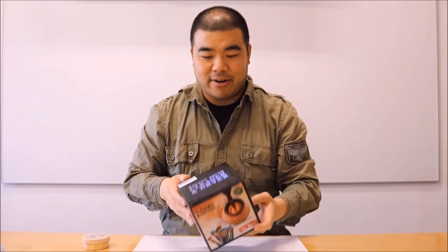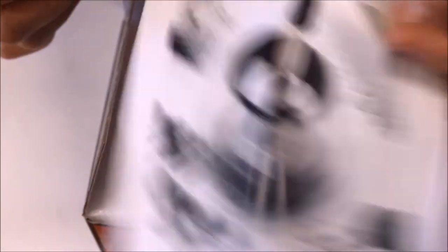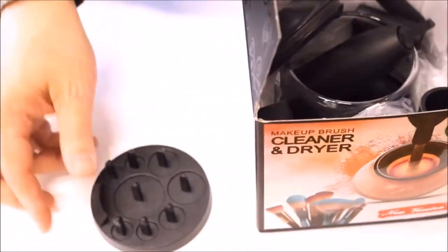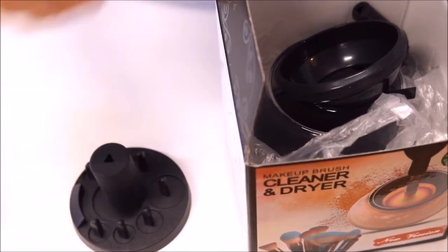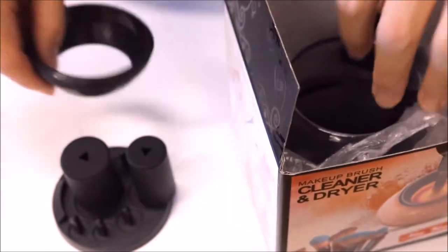The other item I have is this makeup brush cleaner. It's made for people who use makeup, but I use it to clean my art brushes. Let's see what's inside — here's the makeup brush cleaner. We have the instruction manual, which we don't really need, and then here we have a holder that holds the attachments.